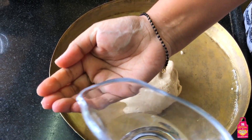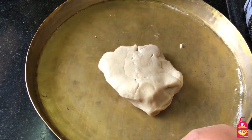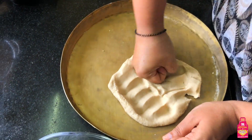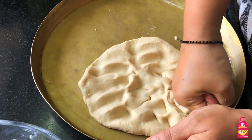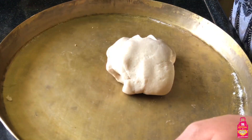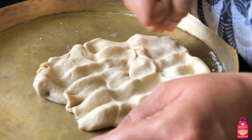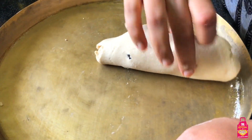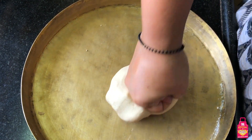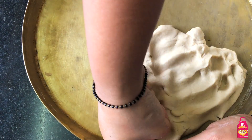Now there is step number two: I'll take a little bit more water - just a few drops - and put it on my dough. With my fist I'm going to knead it all over. It's almost like punching it with hard punches. We're going to do this about three or four times. This is not a very lengthy process but it will really develop the gluten in the dough, which will make our rotis pretty soft. These very small steps will make all the difference to your rotis.